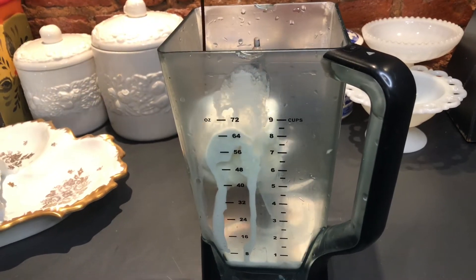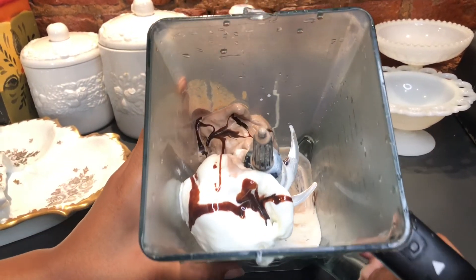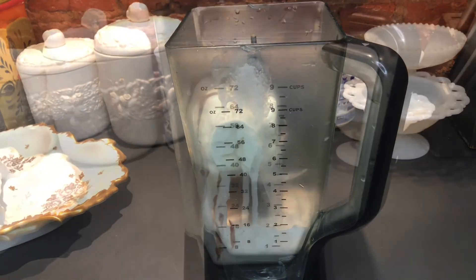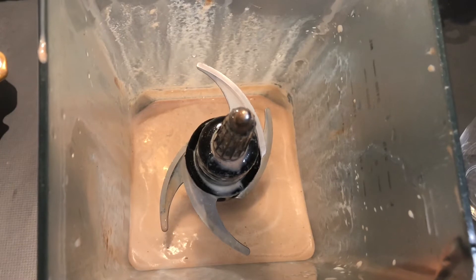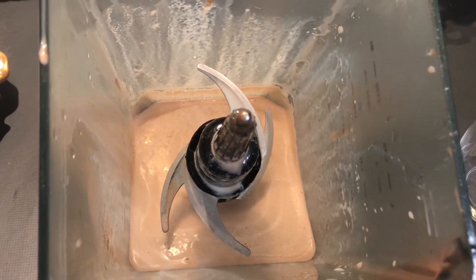We're finished! The milkshake is all done and the consistency is just perfect. I'm going to pour a glass off camera and I will be right back.